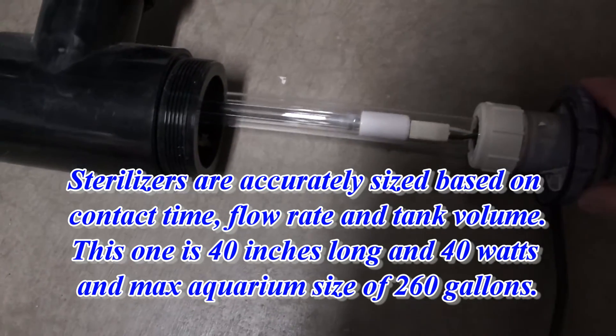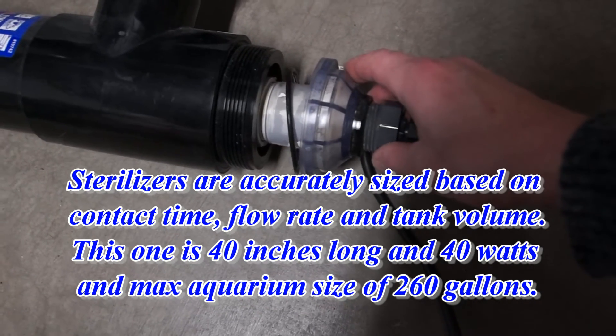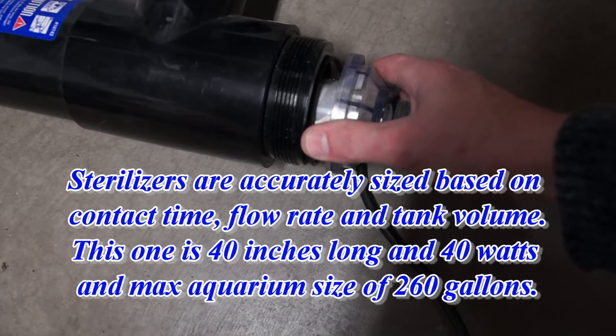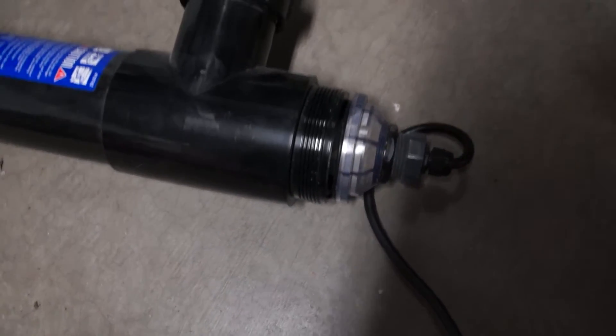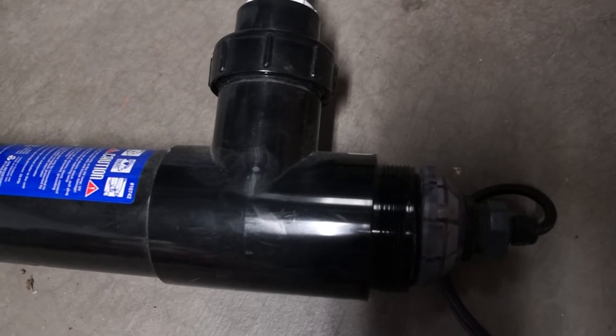These sterilizers are very easy to put together, and they have a large contact surface and a large contact time depending upon how you push the flow through them. That makes them very, very good at killing algae and different types of protozoa.